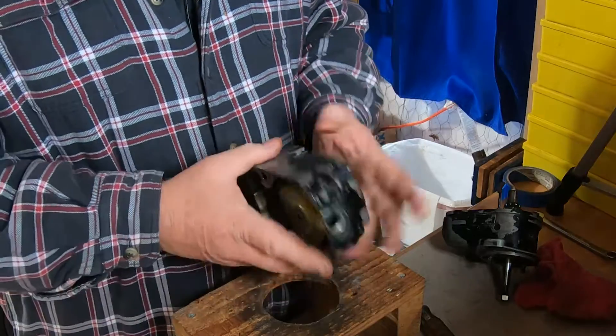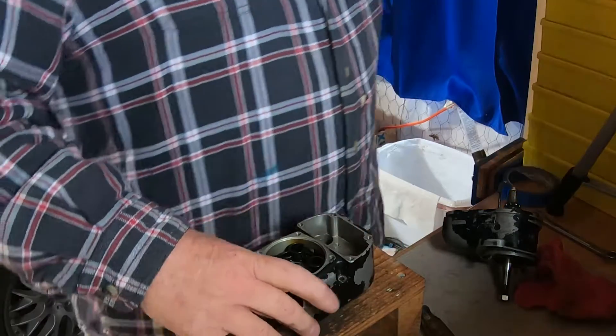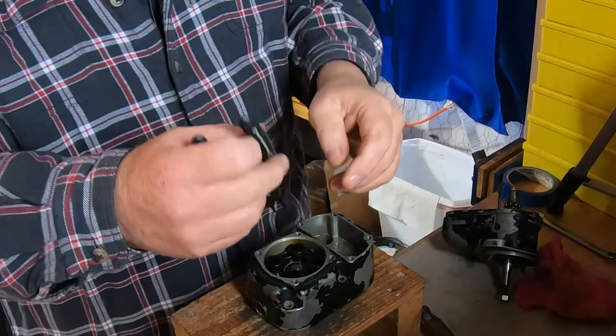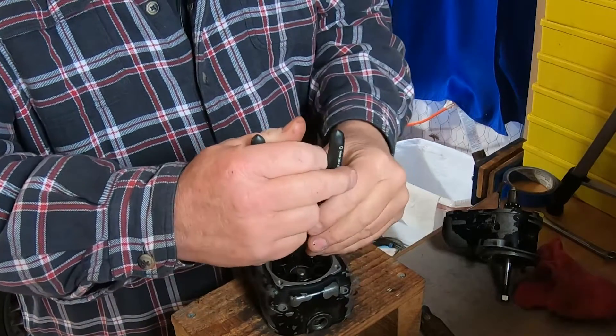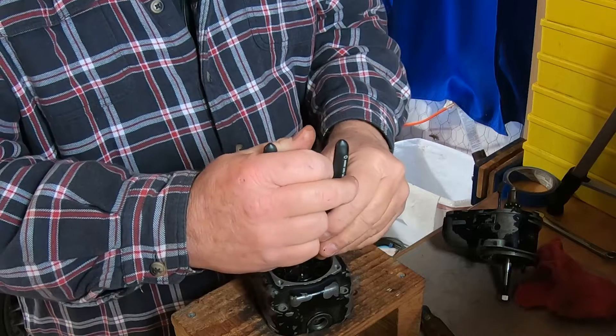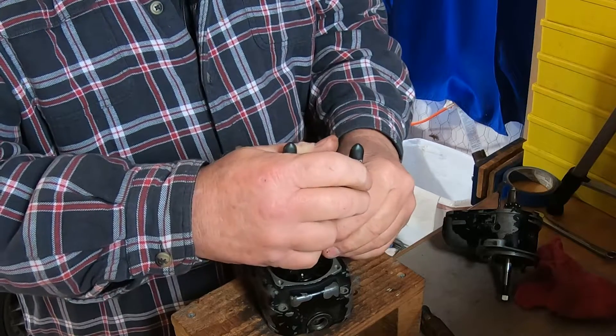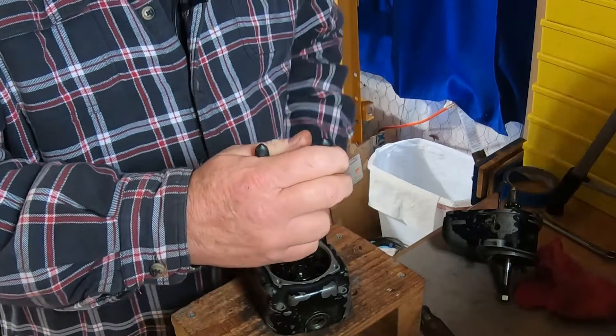Looking at the face of the carbon brush, that tells me that the tab on the coil is probably in the proper orientation. A lot of clues left right and center as to how this thing is working. Not a very complex piece of machinery — pretty simple, but like any other piece of machinery it needs occasional attention.